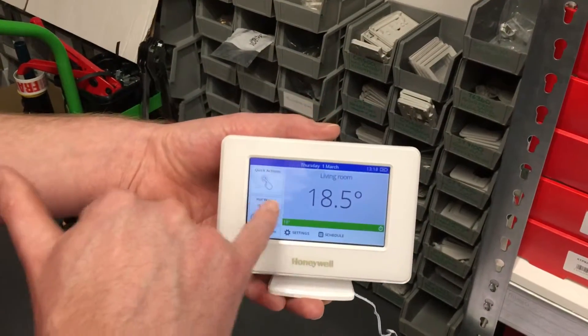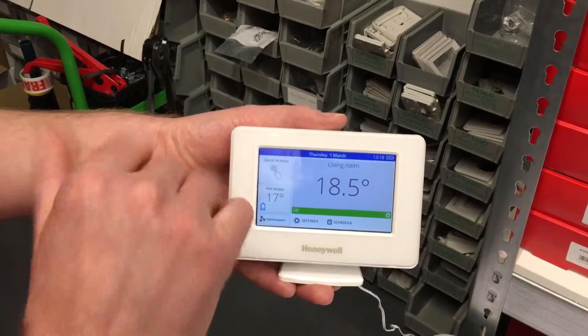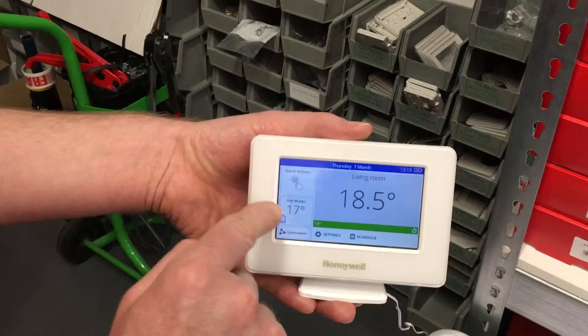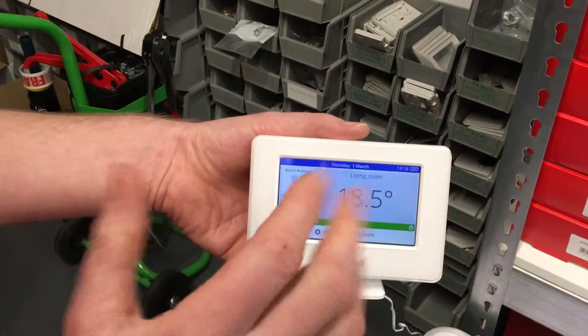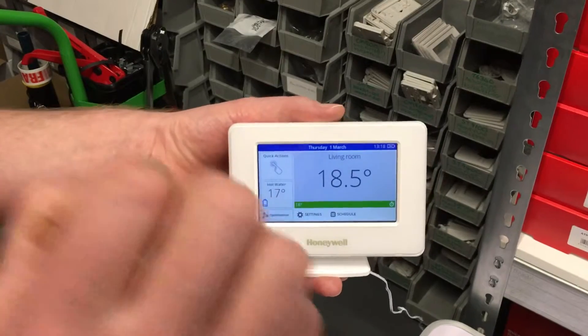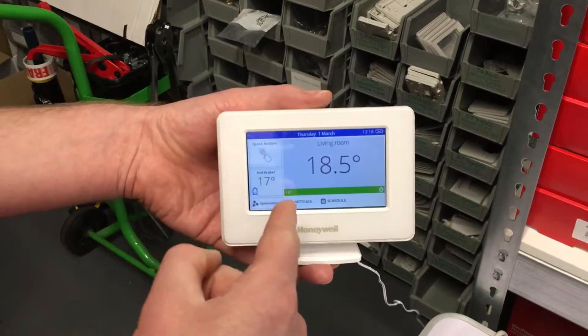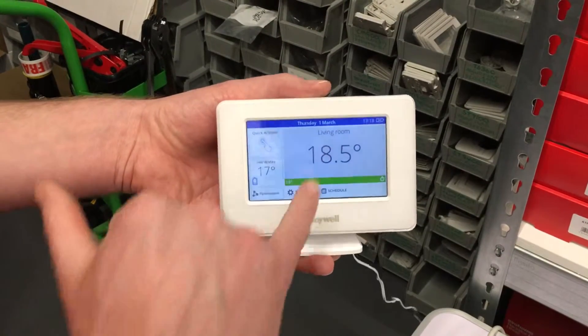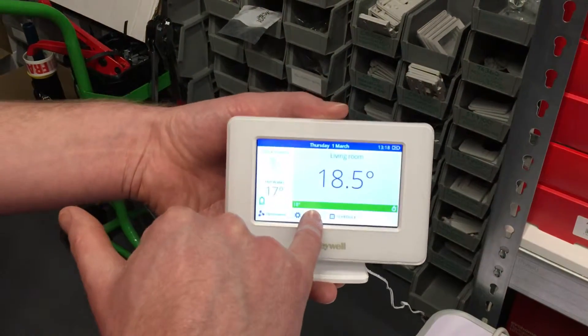After you've done that and the temperature is being displayed, this should be showing the temperature of the cylinder. What we normally set cylinders to is 60 degrees. Out of the box, evohome comes set to 50, and that may be why — if you're testing the hot water side — your hot water BDR91 might not be coming on. So go into the settings menu.